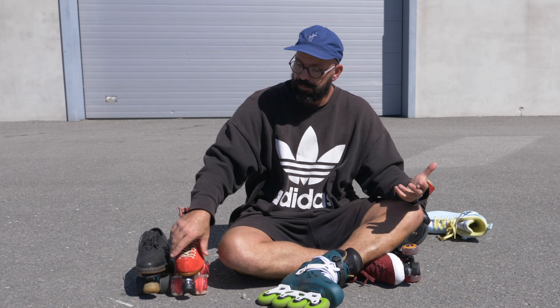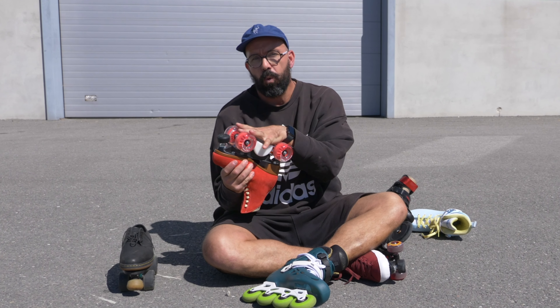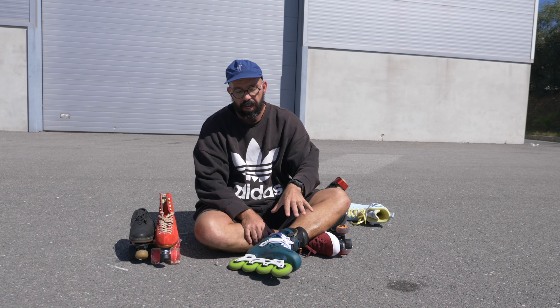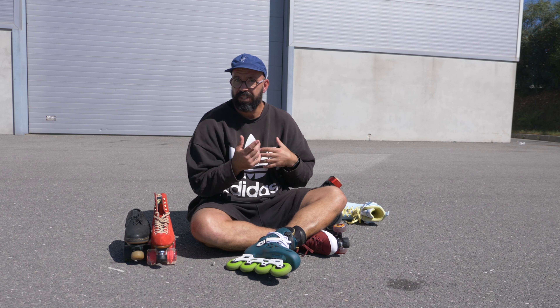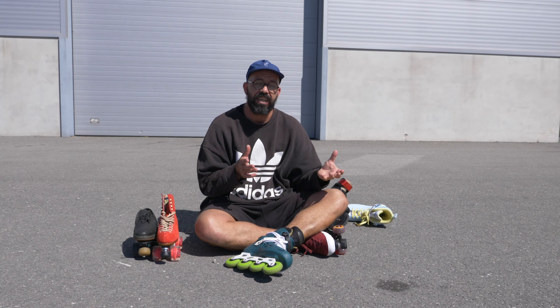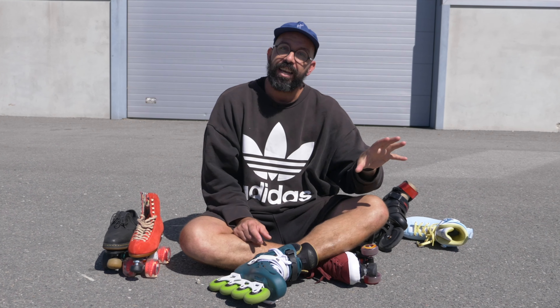If you are starting out, you will enjoy quad skates a lot more on a very smooth surface. But if you're going to use skates for fitness or long distances where you can't control the environment, inline skates might be easier for you.